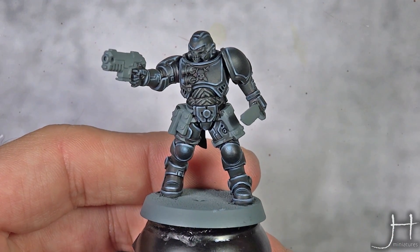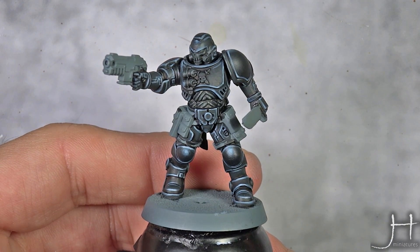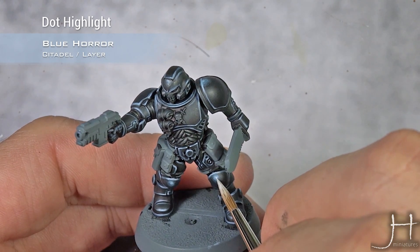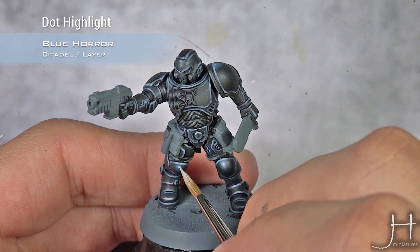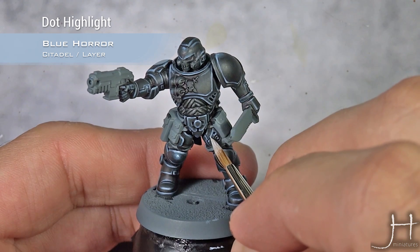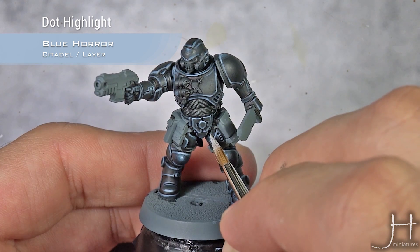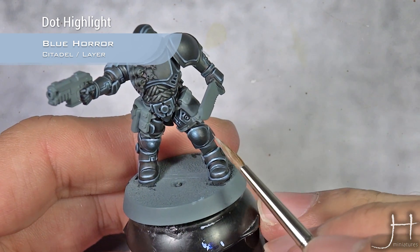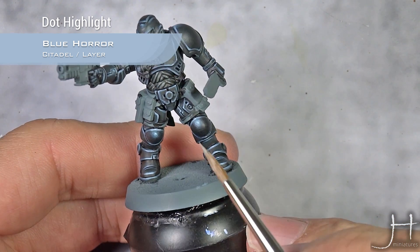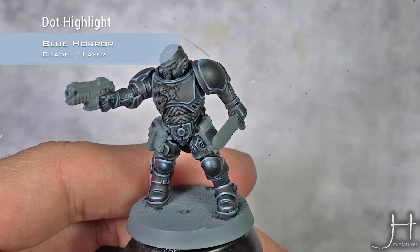Our highlight of Hendrissian Grey is now completed. I am going to move into the last highlight — for this I am using Blue Horror — and what I will do is just small dots on the most prominent edges, like in the middle of that spot highlight, and also the rounded parts and corners. You can see how I did all the spot highlights in line, so it makes an effect of a reflection going on.